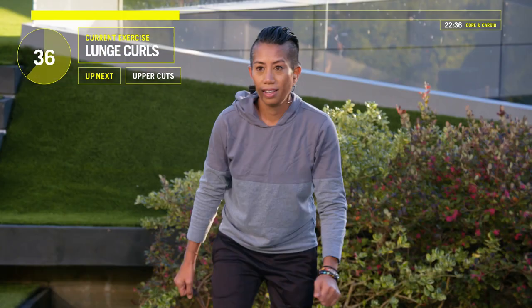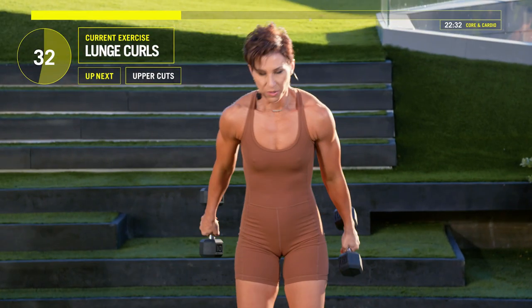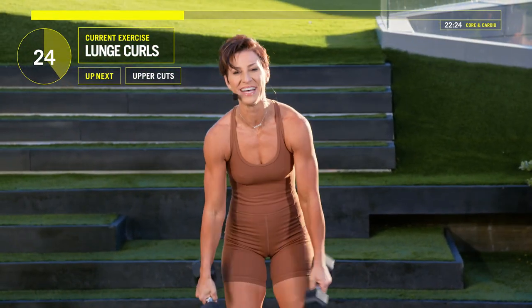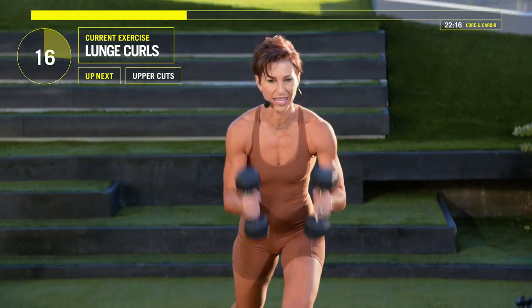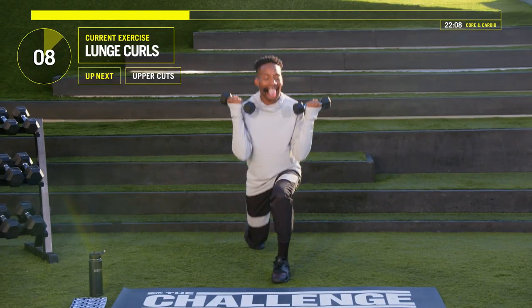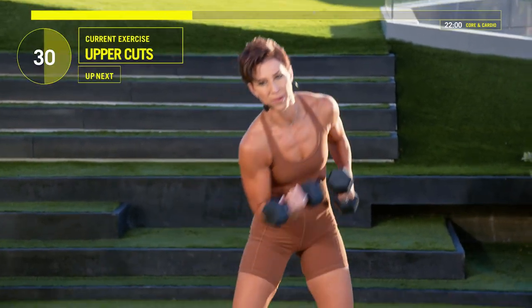We're almost at that water break now. Let's go. Push through, guys. 30 seconds left and we've got uppercuts with these weights. I'll show you. Come on, you've got this. Stay with us at home. You want to train like a challenger? Let's go. Ten, nine, eight, seven, six, five, four, three, two, one. Uppercut — see this? You just want to turn and punch.